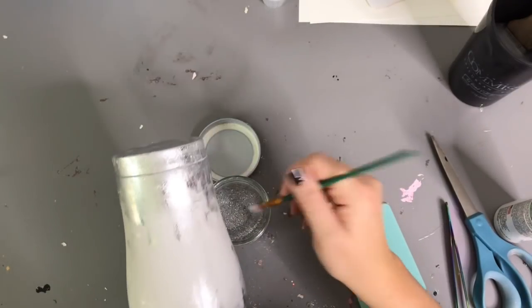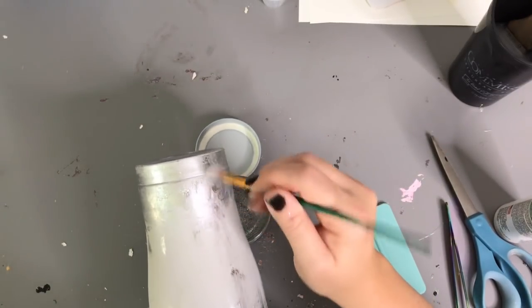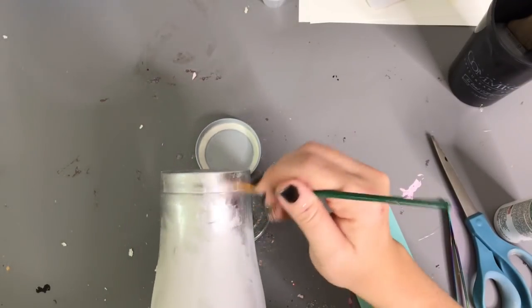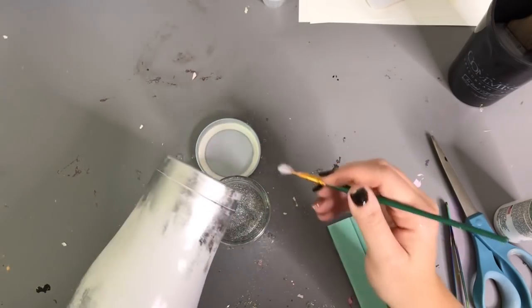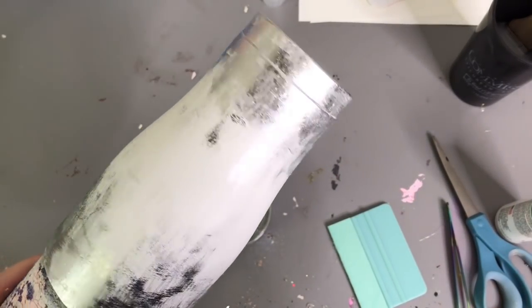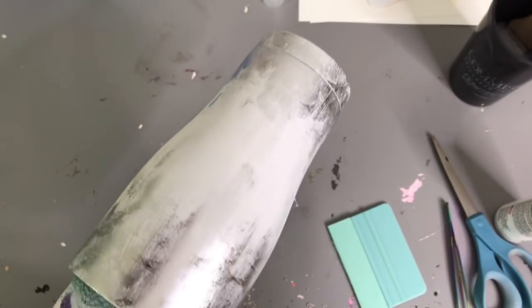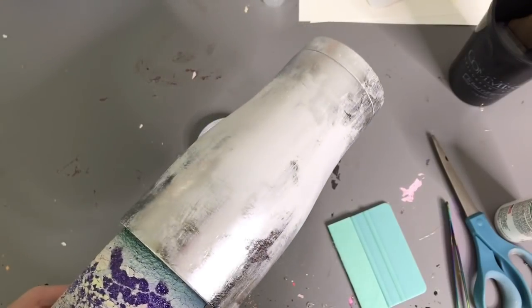After I get this glitter on there, I put it on my turner for a layer of epoxy. I did not seal anything. I like to do trial and error for you guys, just to see if you need to seal or not. I did not have an issue with epoxy repelling from these foils or anything like that. After I added everything, I just put it right on my turner and added a layer of epoxy.